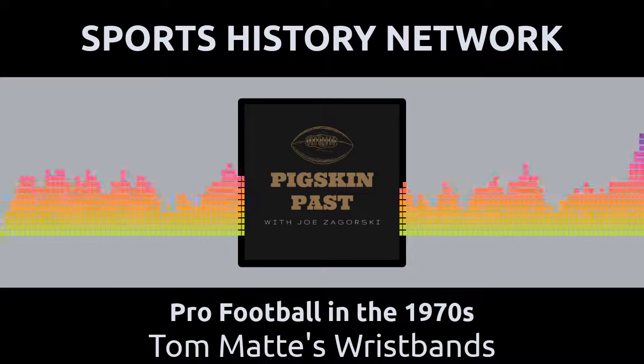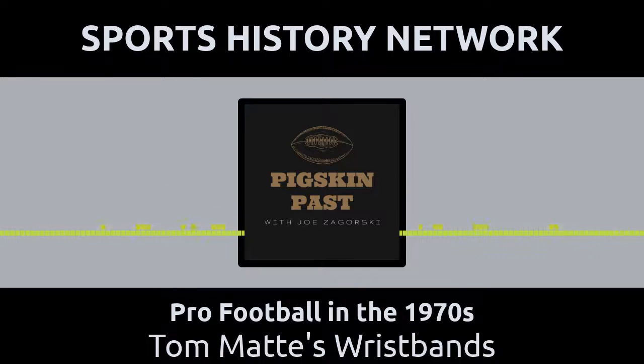Pick up your copy today! Soundtrack provided by Kevin MacLeod of filmmusic.io.